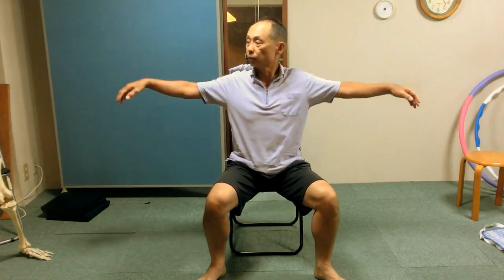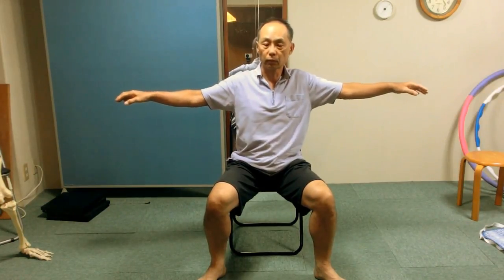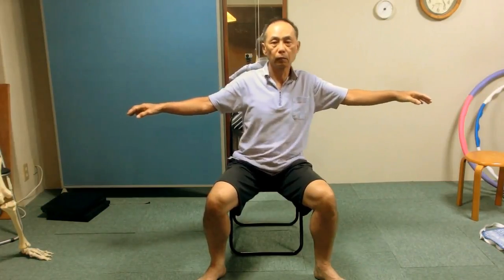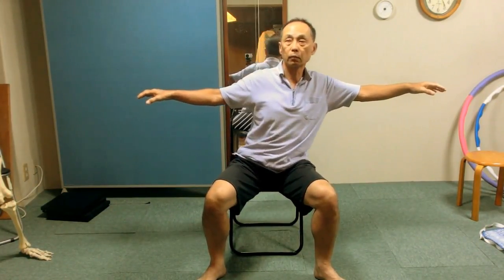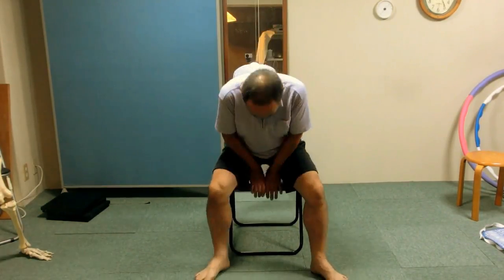Sit straight again. Extend arms to the sides laterally at shoulder height. Keep looking directly front. Now elongate left arm to the left and return to the original position a few times. What can the right arm do to help this movement? Yes, the right arm should go to the left along with the left arm. What can the head do to help this movement? Many of you find yourself doing it already — yes, move the head to the left. Pay attention to how you breathe. Leave it alone and rest please.